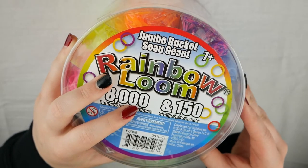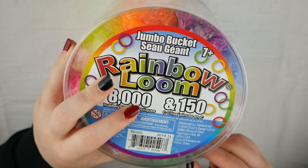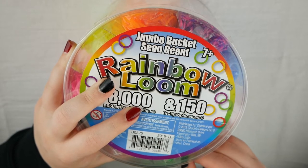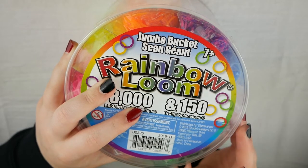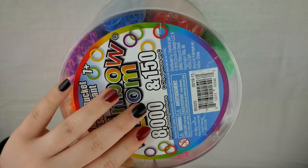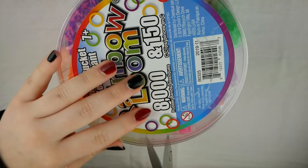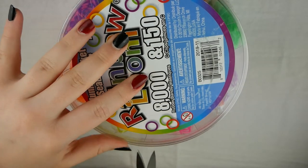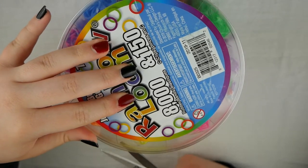There are 8,000 rubber bands in this for $15, but if you were to buy — I think it's like 7,800 bands — it would be like $32. I don't know the exact pricing, but basically this bucket is half price if you're looking for cheap rubber bands that are still Rainbow Loom brand. 15 dollars is quite a lot, but it does come with 8,000 bands, and you're saving basically $15 compared to buying a bunch of packs, which would be over $32 for 8,000 bands.